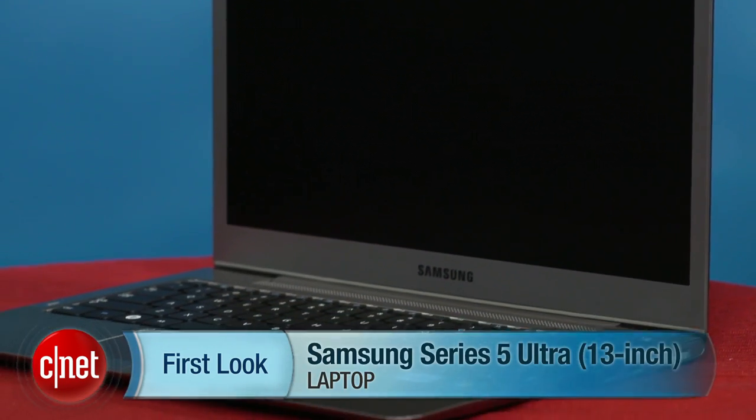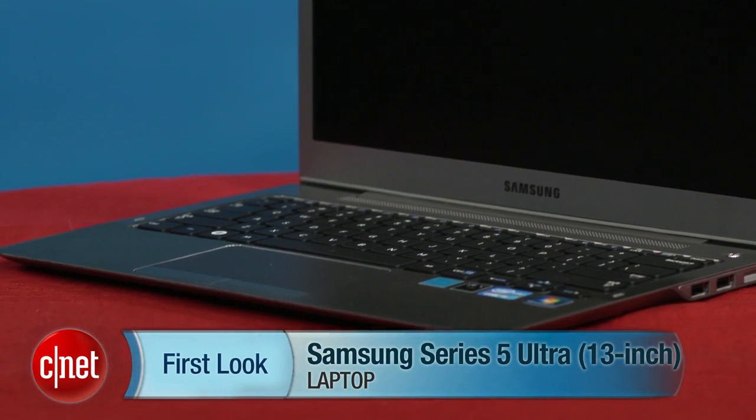As far as this one goes, it's a very good laptop with a disappointing battery life and a feel that is a little more plasticky than I'd like. Still, you might want to check one out and see if you can get one at a good price. I'm Scott Stein, and that's a look at the Samsung Series 5 Ultra.